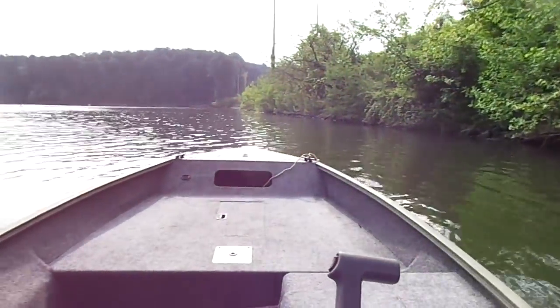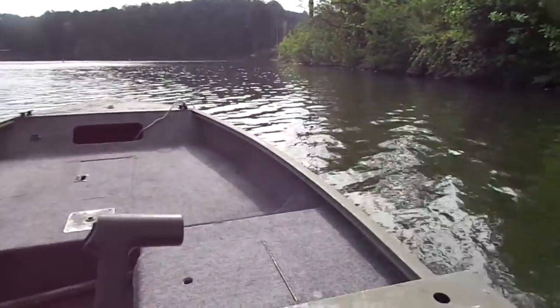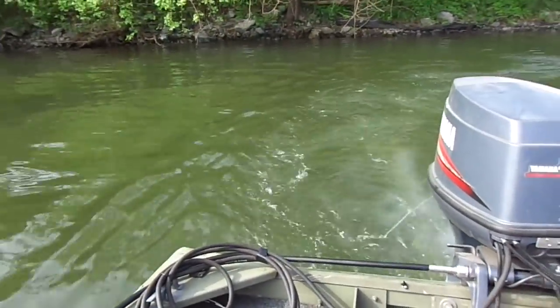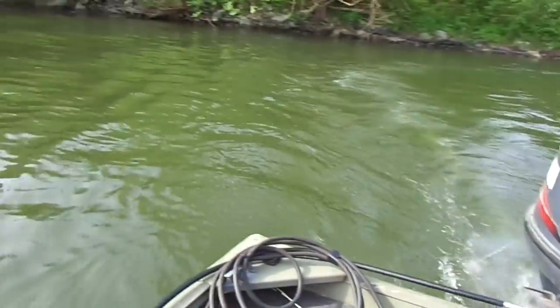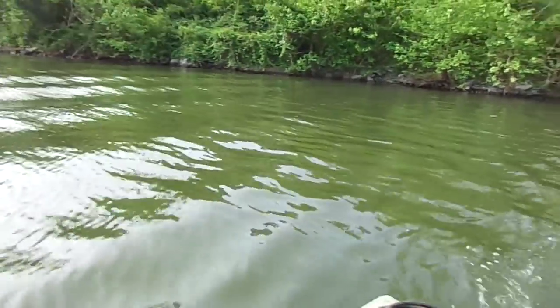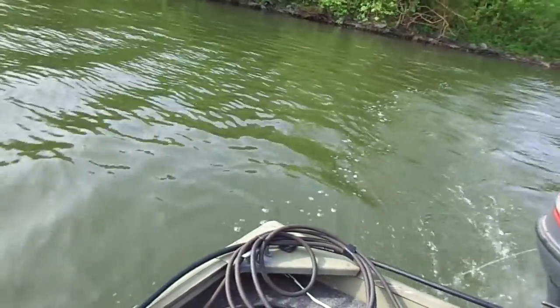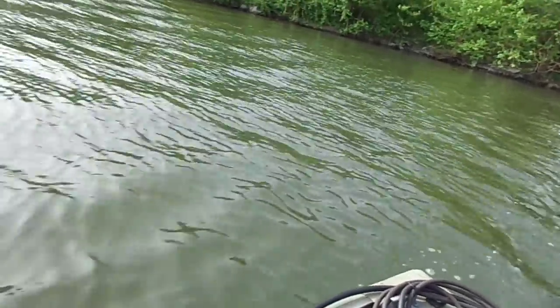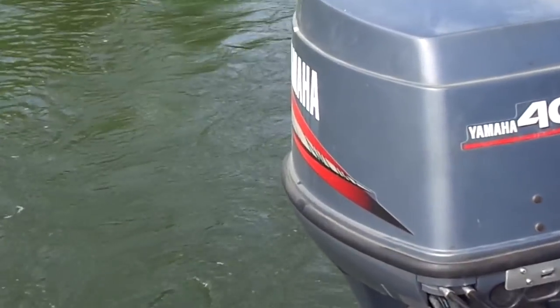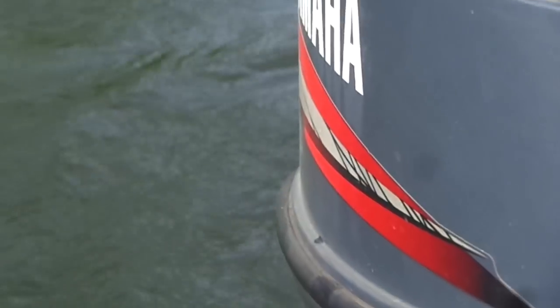Well, that was 34 miles an hour. I am really happy how this motor runs — it's smooth, never cut out on me on the lake. Alright, so again, if you want to see how it runs with a 15-pitch three-blade stainless steel propeller, check out my next video. Thanks for watching guys, bye now.